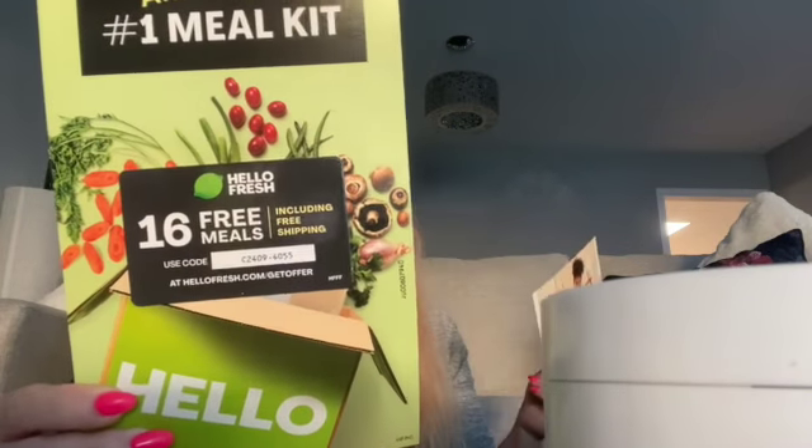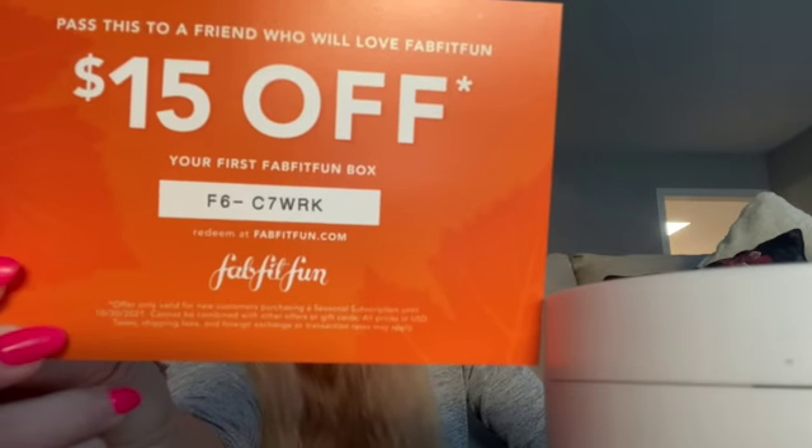Apart from the items, we've also got a HelloFresh card for 16 free meals including free shipping, and a card to pass on to a friend for $15 off their first FabFitFun box. I hope you enjoyed seeing what I received. I'm not going to lie, I'm a little disappointed I didn't get the silver canisters — that was the one thing that stood out for me overall. I hope you all have a good evening, morning, whatever time it is you're watching. See you next time, bye!